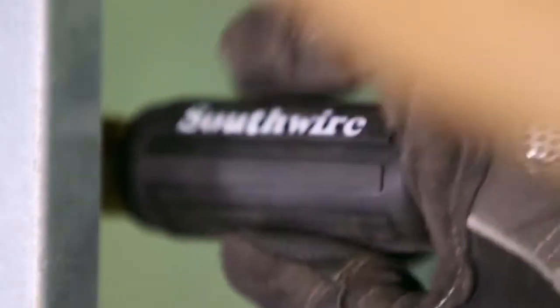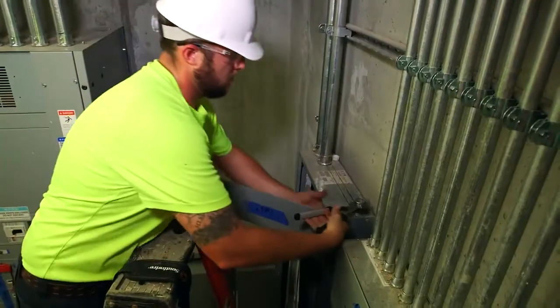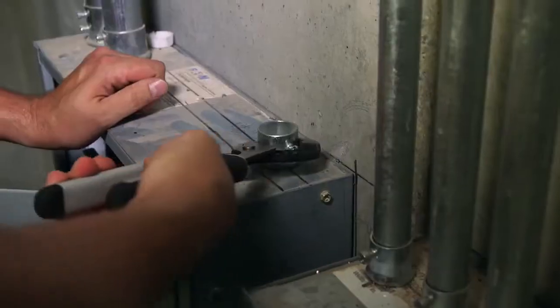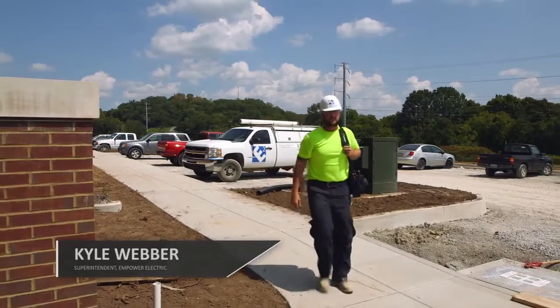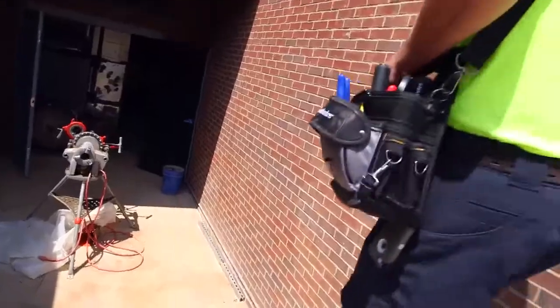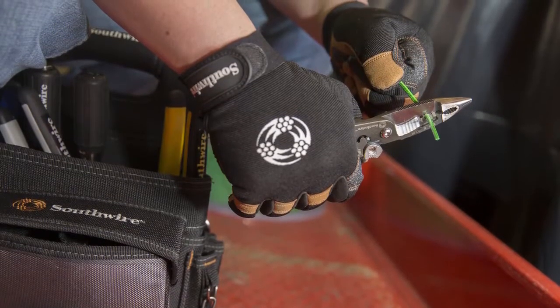With hand tools, most of the time it's the comfort of the grip. We make a living with our hands, so if your tools aren't comfortable, you're not going to hold on to them very long. I like the grips — using them throughout the job today, they seem to fit your hand more than other brands I've used in the past.